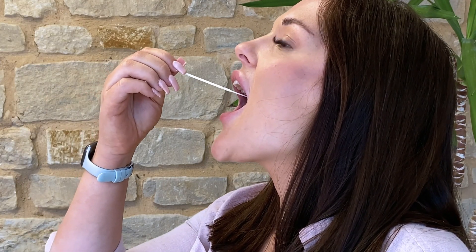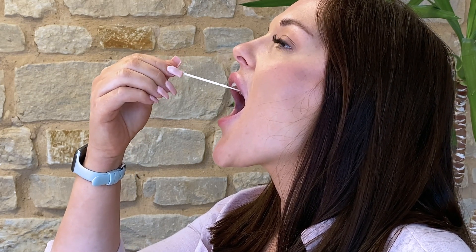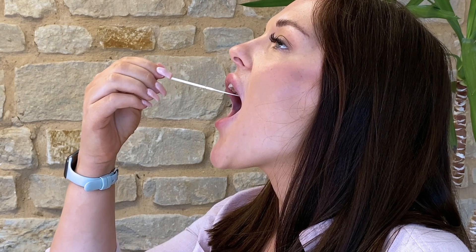Rub the swab firmly against the back of your throat, twisting five times. Now, with the same swab, tilt your head back and insert it into the back of your nostril, rotating it a further five times.